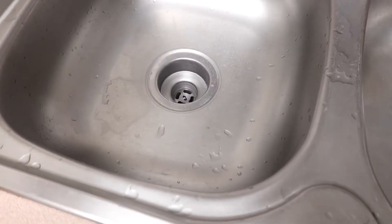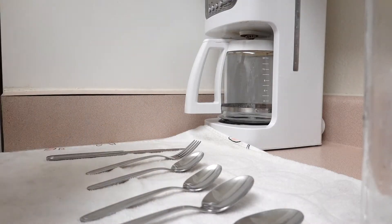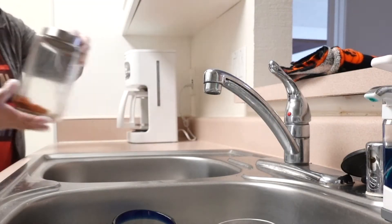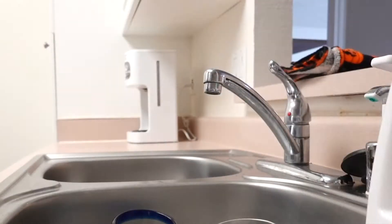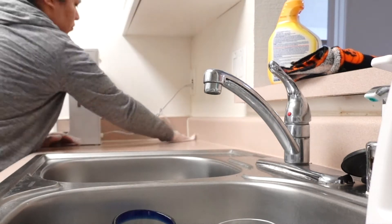Hello everyone and welcome back to my channel. Today's video is going to be a clean with me. Don't forget to subscribe to my channel and give this video a huge thumbs up. The first thing I like to clean is actually the counters, and that's what I'm going to be tackling right now. I'm going to be wiping down the counters with Clorox and try to disinfect everything.